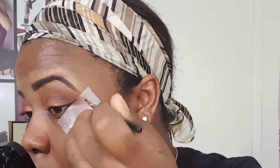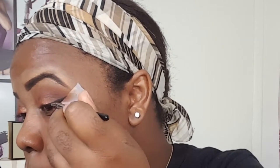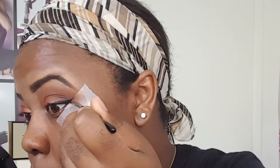Now that we're done with the eyeshadow, I'm going to be taking my gel eyeliner and doing a cat wing. Now that I have my eyeliner on I'm going to remove my tape — oh, look at my little baby wing!